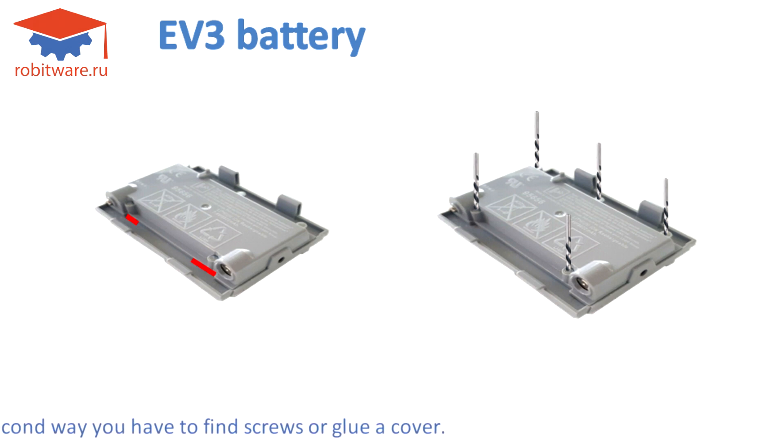In the second way, you have to find screws or glue the cover back on. Drilling the five screws is the second way to open the battery.